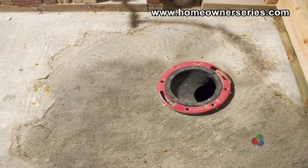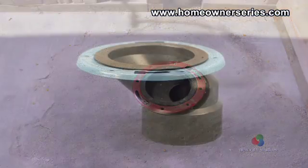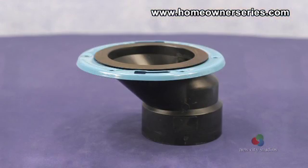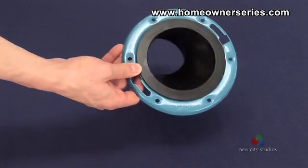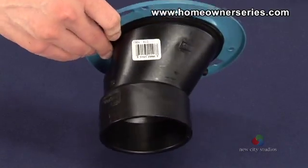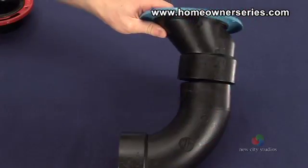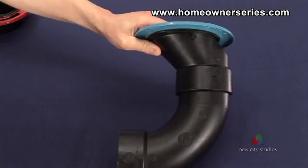In older houses, sometimes the sewer inlet will be too close or too far away from the wall for a modern toilet to be installed. In order to prevent having to move the sewer inlet a couple of inches in any direction, an angled toilet flange was created. The angled flange allows the toilet to be mounted a few inches from where the actual sewer inlet in the floor is located. It is a good idea to try an angled flange before attempting to move the sewer inlet by hand.